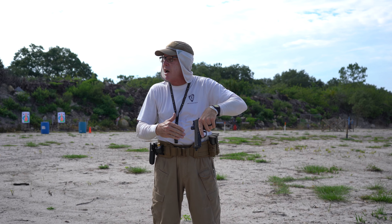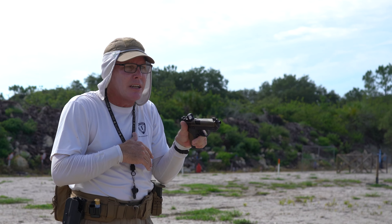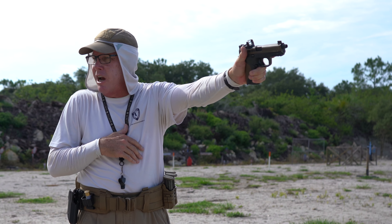Where was the muzzle pointed the entire time? Straight down to the ground — it wasn't pointed at me. Now I'm going to come back up to high inside ready and do my punch out and take the shot.